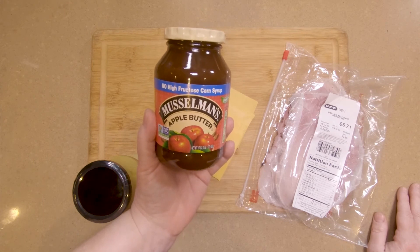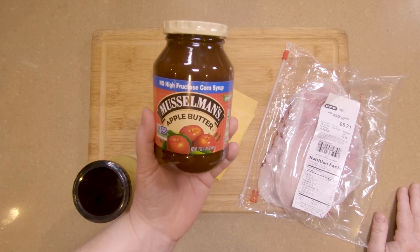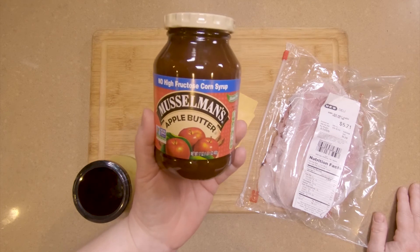It's also the least expensive. I've had really expensive apple butter and I've had inexpensive apple butter, and this stuff is the best. You can get this at your local HEB.